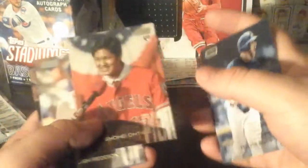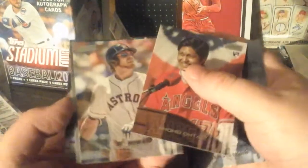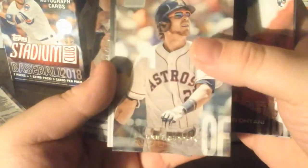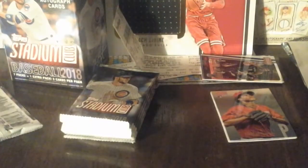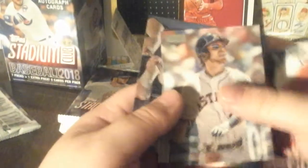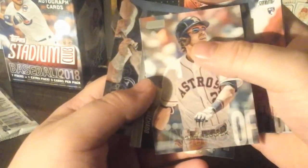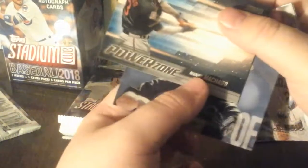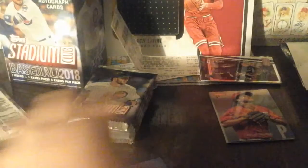I gotta find some five-by-seven top loaders. We've got a Brewer on top - Travis Shaw - and Shohei Ohtani! Yeah, I keep pulling that guy. I think I need to start opening hobby. Who's this? Josh Reddick. And we got a Power Zone mini Manny Machado - an insert right there.